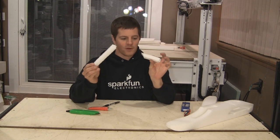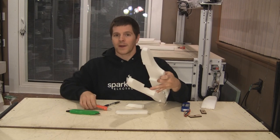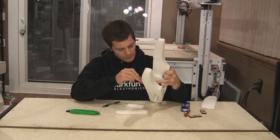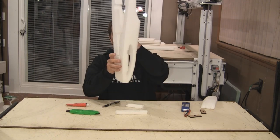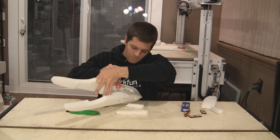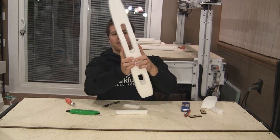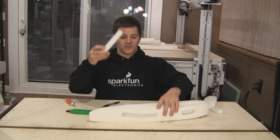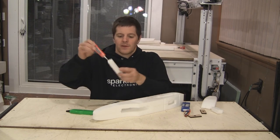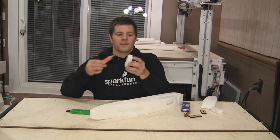Once you've cut your supports, it's time to install them and glue the fuselage together. Take the fuselage, open it up, and add a copious amount of adhesive to the exposed surfaces. Make sure you pull these plugs out of the chambers. Press together and move it around a little bit to ensure you've got a good coating. Remember where these came from, add your glue, and install on the aircraft.